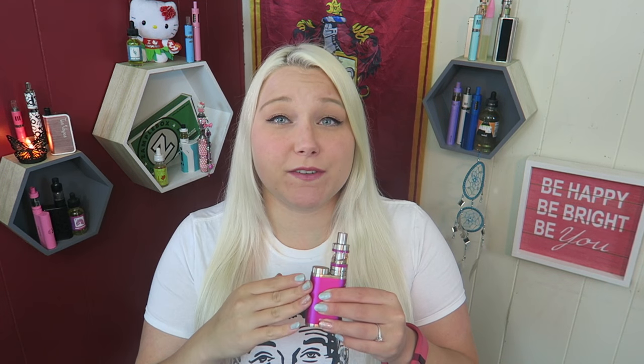Because you can put your own 18650 battery in here, the battery life really depends on you as a vaper — how much you vape, and also what size of 18650 battery you put in.